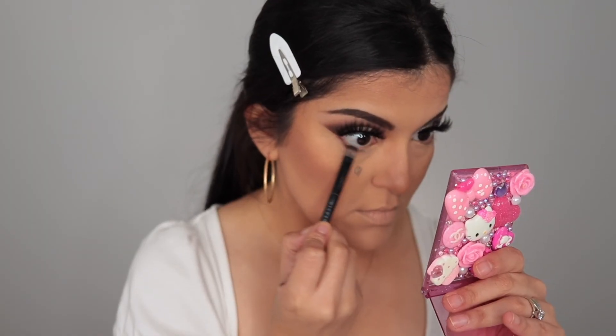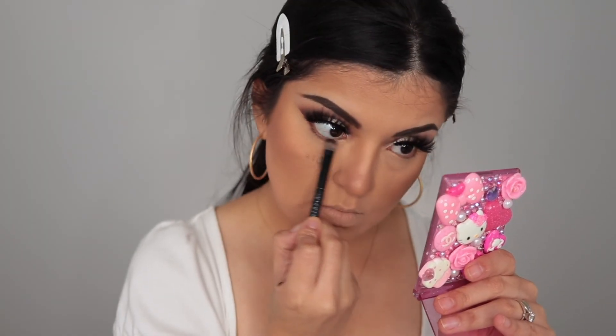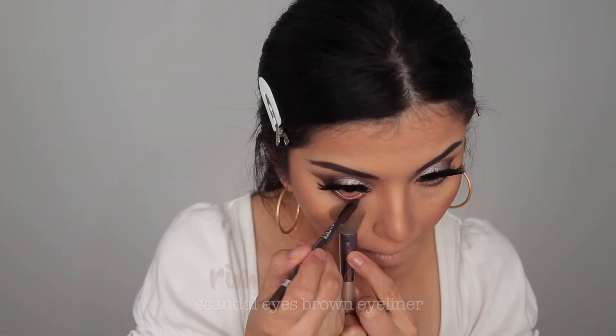Going back into the palette, I'm taking that dark chocolate brown and running it along my lash line, then adding some mascara and brown liner as well.